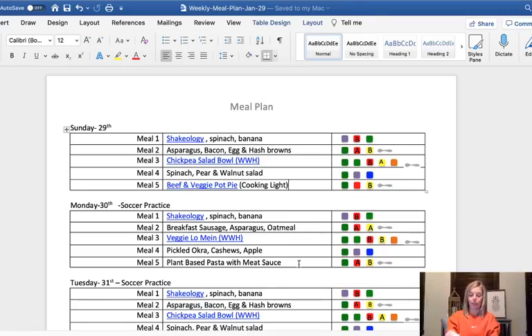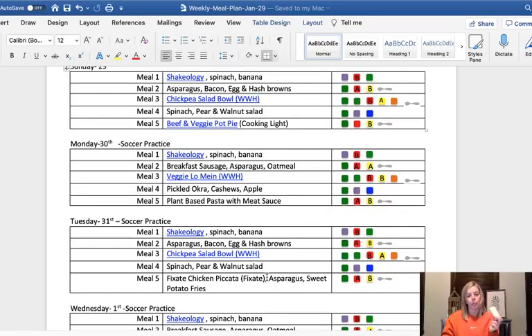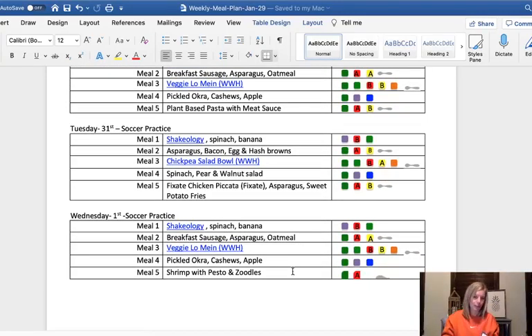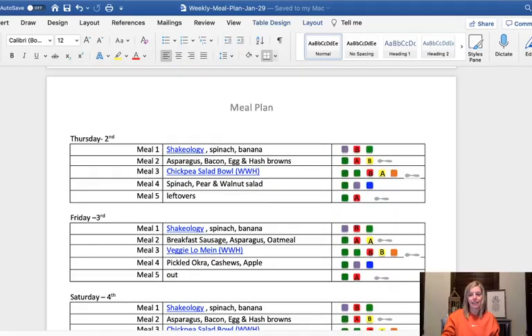Then I just started pulling from the cards. I picked the plant-based pasta with meat sauce — if I'm really following gut protocol and I'm doing beef with the pot pie, I could use ground turkey for the pasta. Then I pulled the fixate chicken piccata, which is a fixate recipe you can find on Beachbody On Demand, and I'll have it with some asparagus and sweet potato fries. And then I pulled the shrimp with pesto and zoodles — just zucchini noodles — and I like to get them pre-zoodled from the grocery store. On Thursdays we usually have leftovers, and Friday and Saturday we eat out.